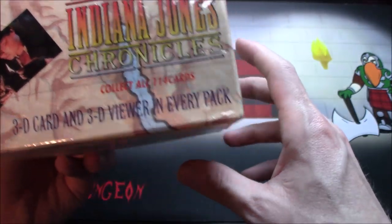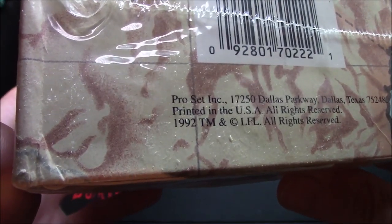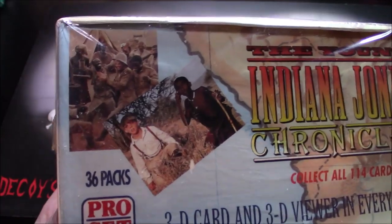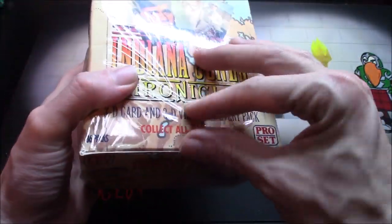Do we have a year anywhere on here? Oh, there we go — 1992. This is super old, I guess. Well, technically it's not super old, but it is pretty darn old.